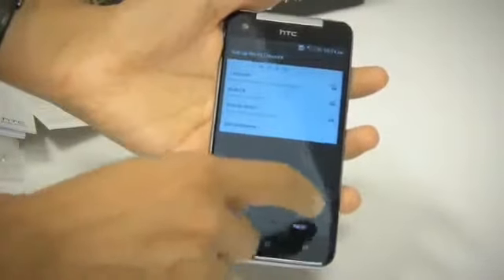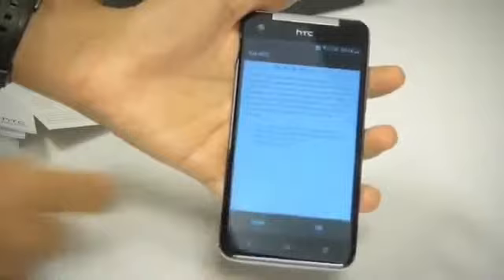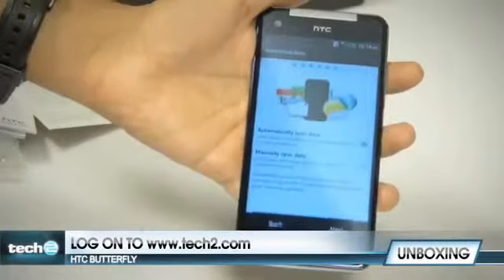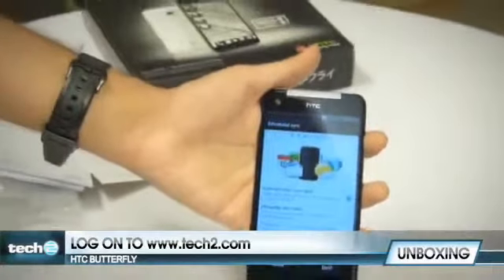That's it for the unboxing. Do stay tuned to tech2.com for more information about the HTC Butterfly. We'll be doing a full review as well, so stay tuned for that and for all the information on the HTC Butterfly and anything to do with all kinds of technology, stay tuned to tech2.com.